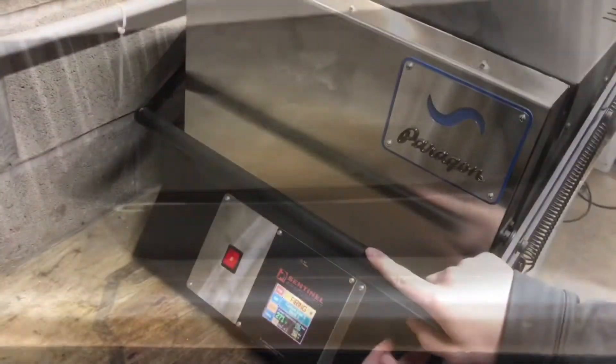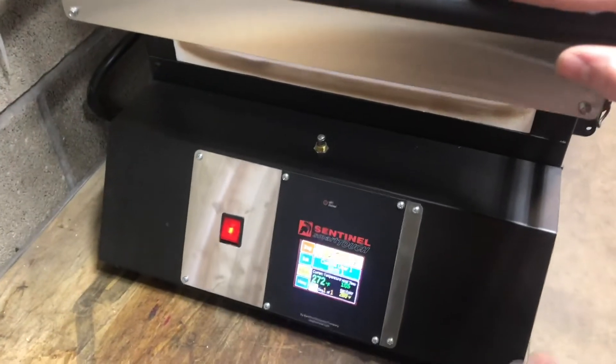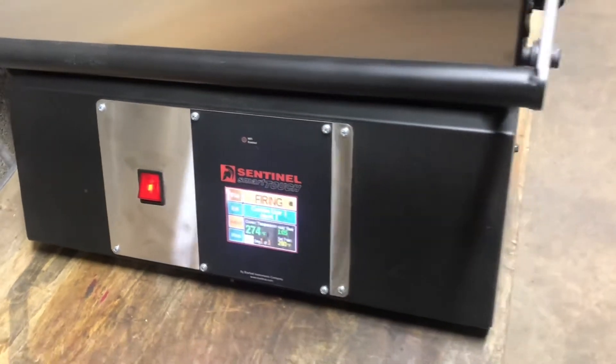Yep, definitely starting to melt. Whenever you open the front door it says 'lid open' and it pauses — it stops heating the coils — but as soon as you close it again it goes right back into firing mode and starts heating again.